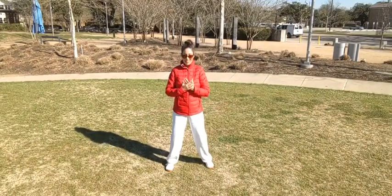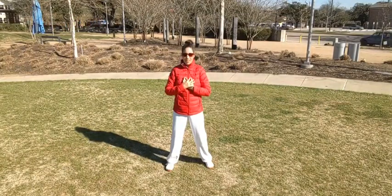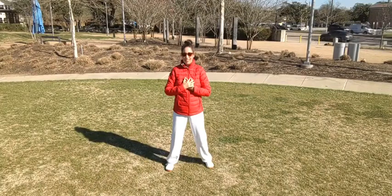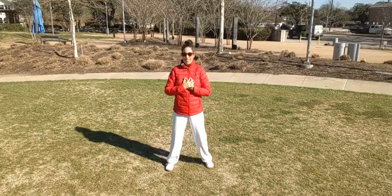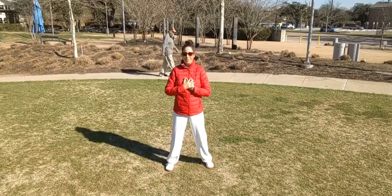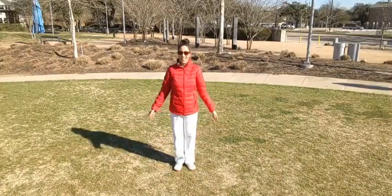Let's bring our hands to the heart, and gratitude for the heart that continuously beats. Feeling gratitude in the heart and for the heart, gratitude for this life. Let's close out our practice with our salute, bringing the feet together, inhale.